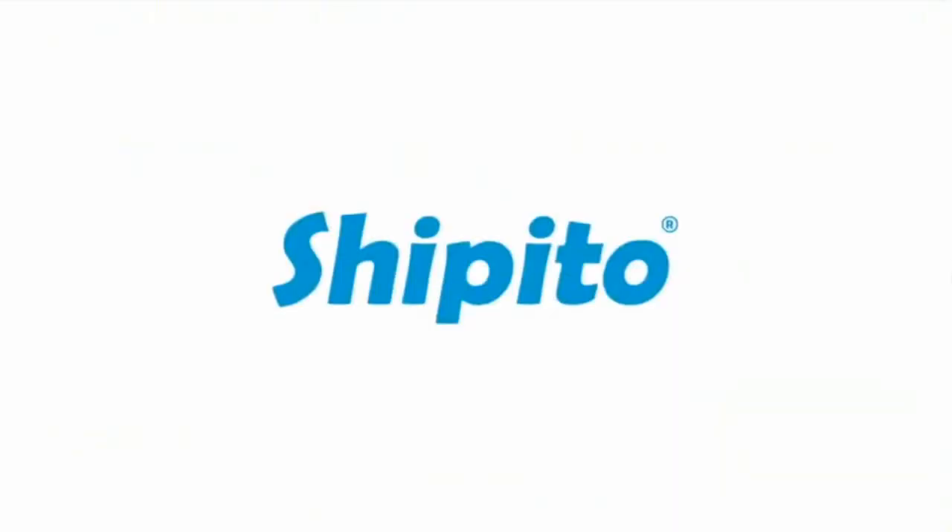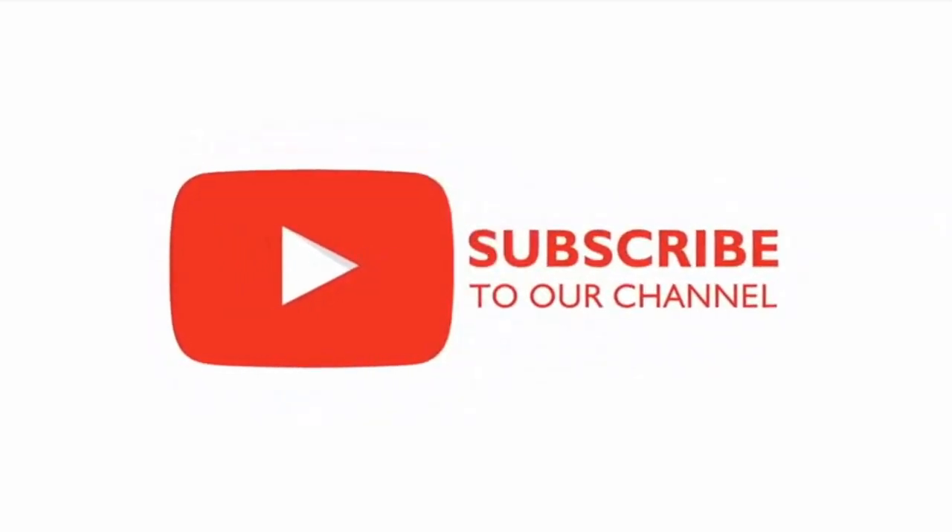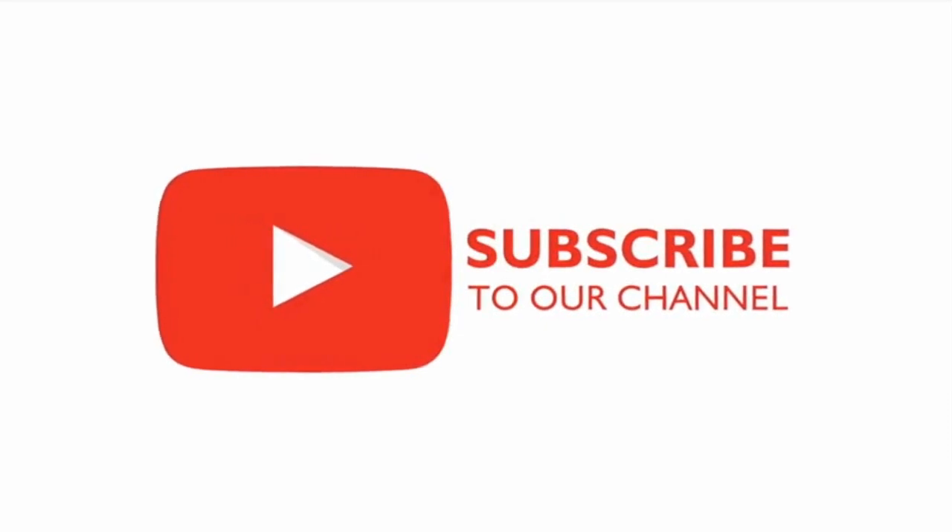Thank you for watching. We hope you enjoy your new US address. Don't forget to subscribe to our channel, like this video, share with your friends, and contact us with any questions. See you next time. Bye.